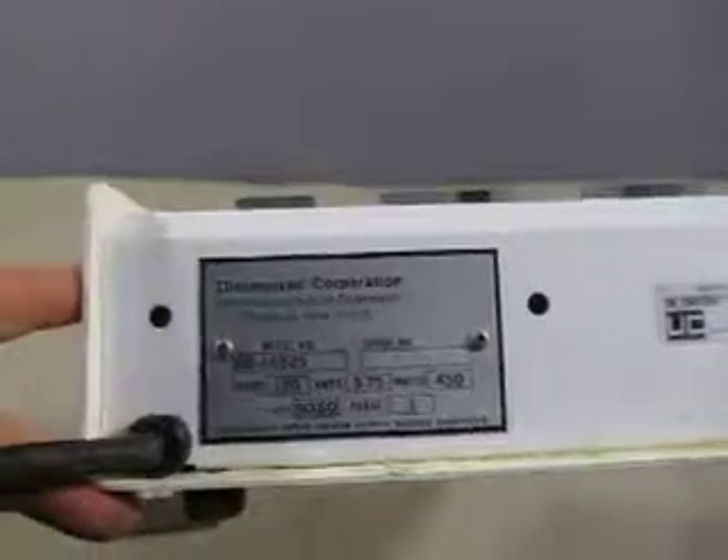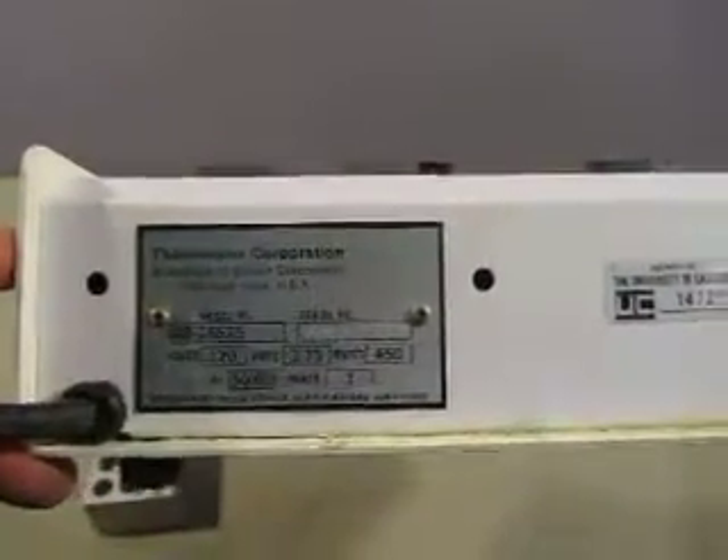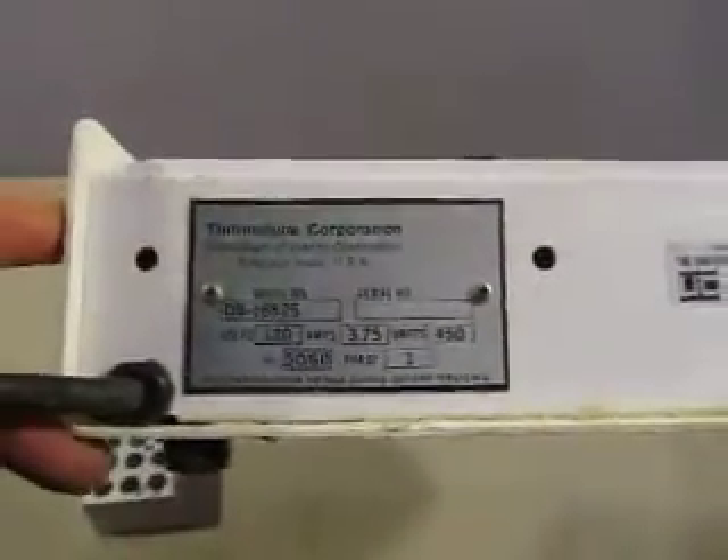On the back of it, this is Thermaline Corporation. Model number DB-16525, 120 volts, 3.75 amps, 450 watts, Phase 1.